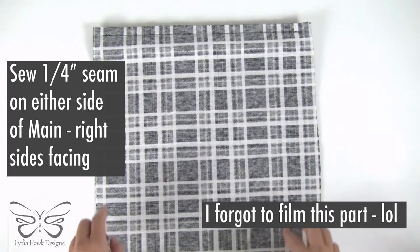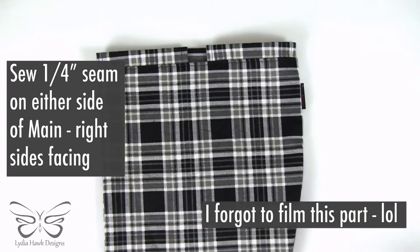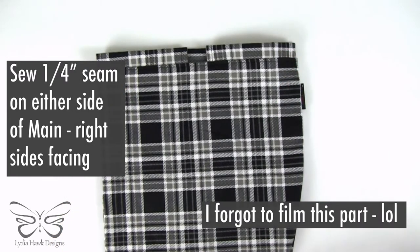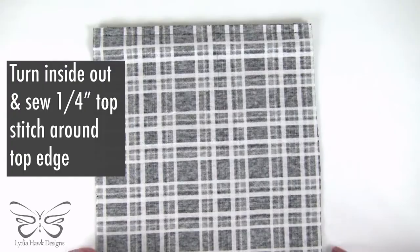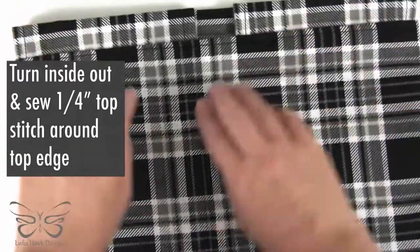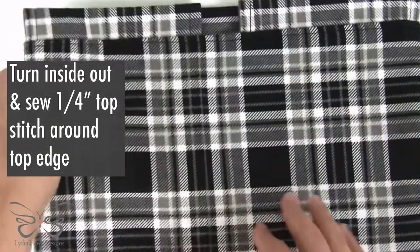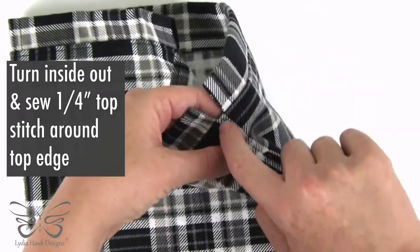Now we're going to sew a quarter-inch seam on either side of our bag. I forgot to film sewing the edges here, but as a side note, I like to backstitch at the beginning and end and also add my label to the bag. Afterwards, we're going to turn it inside out and then make sure the inside seam is flat and sew a quarter-inch top seam all around the top, starting at the edge so that it's harder to see any overlap.